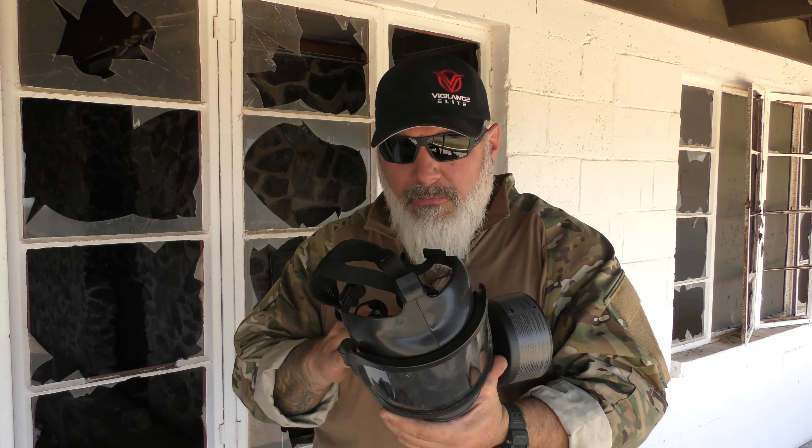I have had this thing for a few months now, trained with it, wore it quite a bit, wore it with my helmet because it is helmet compatible. Some of you guys on my Instagram have seen me in still shots using it and shooting with it. So I have used it quite a bit.